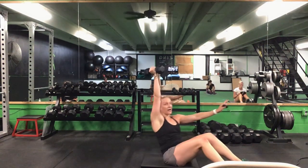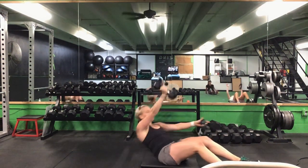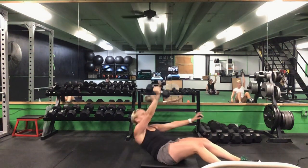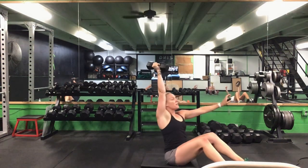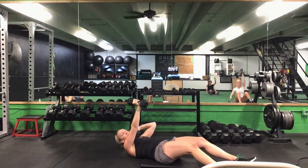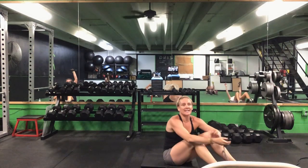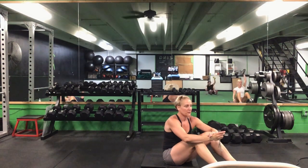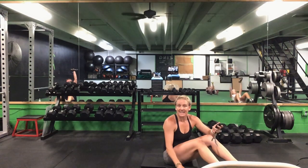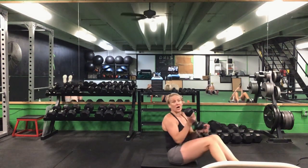Put that weight in your right hand — we have that straight arm sit-up with this right arm. 30 seconds. Ready? Go. Support that wrist if you need to. When you're down, your weight is over your chest — bicep in your ear at the top. Make it a crunch if you need to, keep that back flat. Halfway, keep it up. 10 seconds to go. Last five seconds. Time.